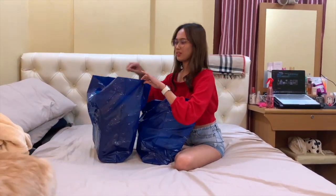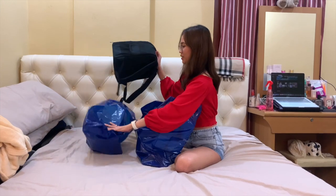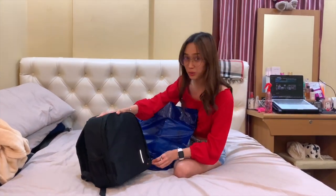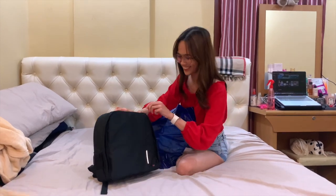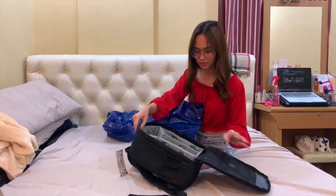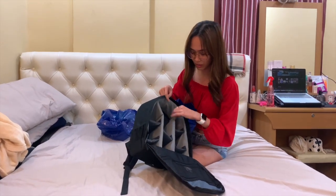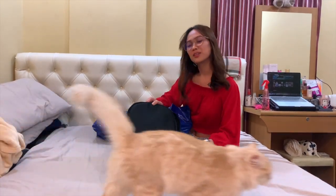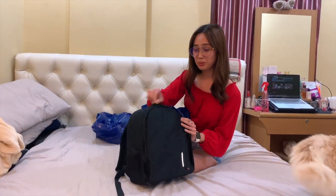First, it's a bag. What is it? AQ — it's a diaper bag. AQ is the brand. I don't know, sabi nung andun okay daw siya. Ito yung pinakamalaki na bag para malagay lahat ng gamit.